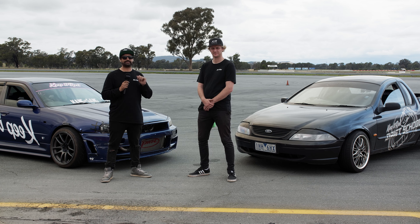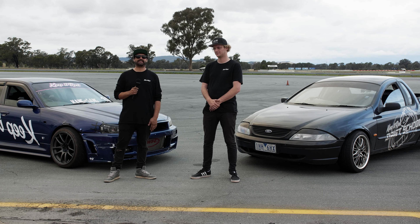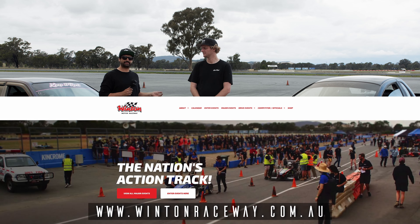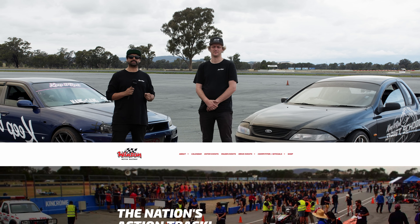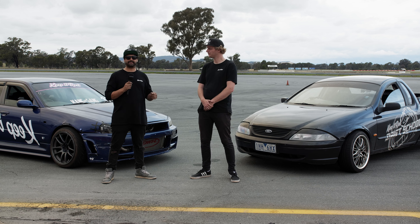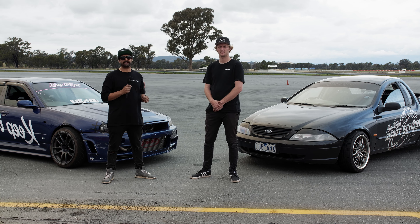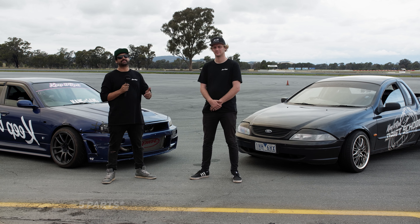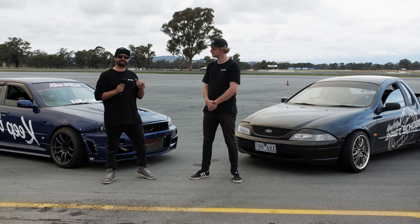If you are a third car and two cars leave the start line in front of you, do not try to catch up to them. You're better off backing off, waiting for someone behind you, and going with them. By all means, do not try to catch up to a tandem that's happening in front of you — it's a terrible idea. We don't want to see it at our track days.